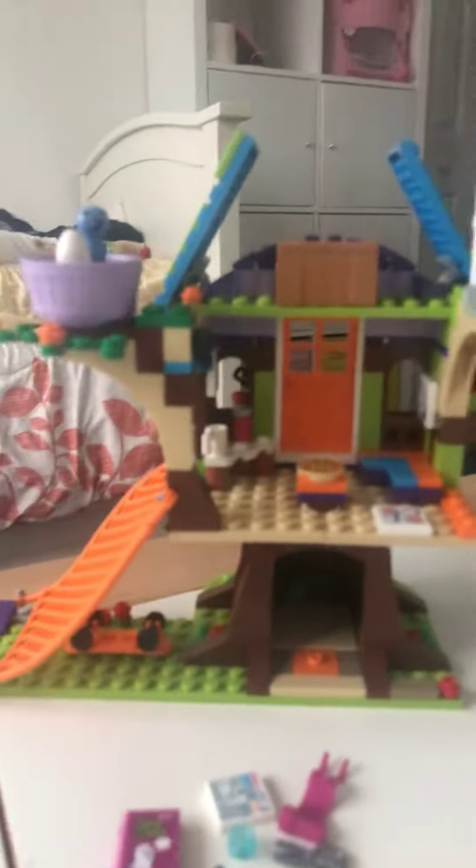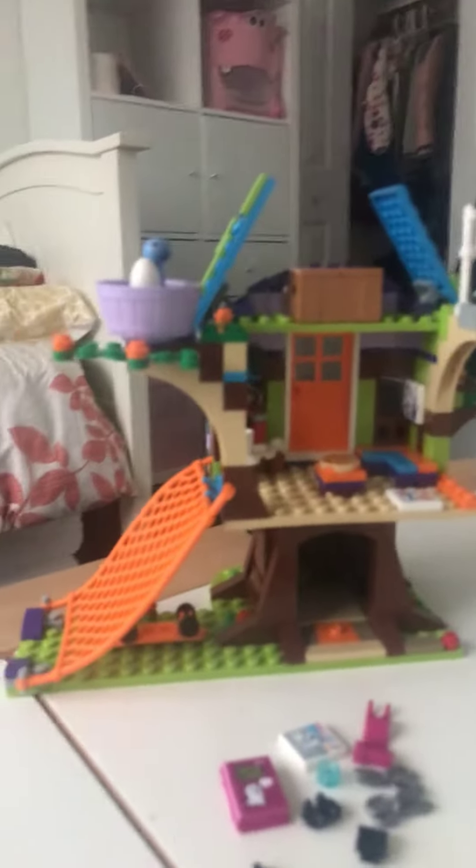This is what it looks like. That's the inside — it's a box.